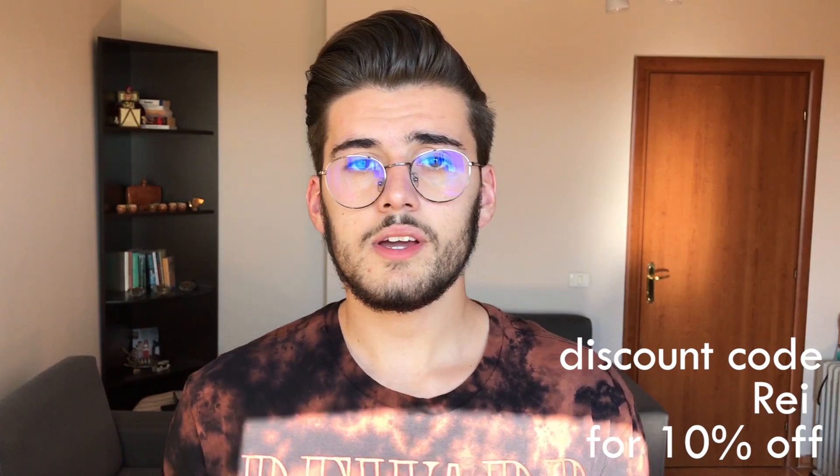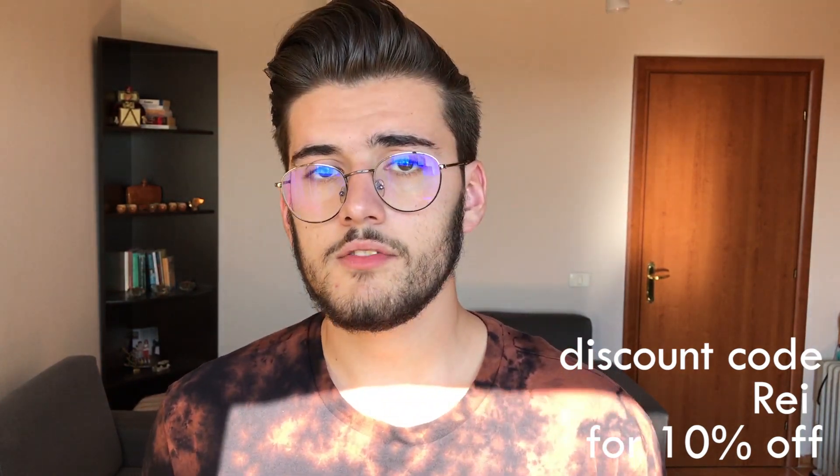Also, feel free to use my promo code RAVE for 10% off any of your purchases at blumaan.com. In the description down below, you can find all my information like Instagram, Facebook, Twitter and Snapchat. Also, my email is gonna be listed down there. And if you are interested in the Cavalier Clay review, it's gonna be also down in the description below.